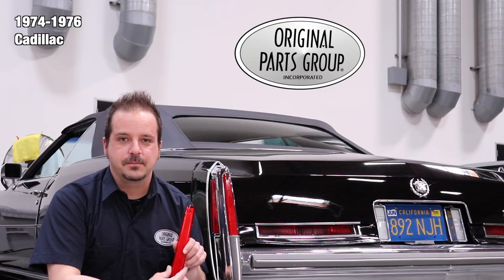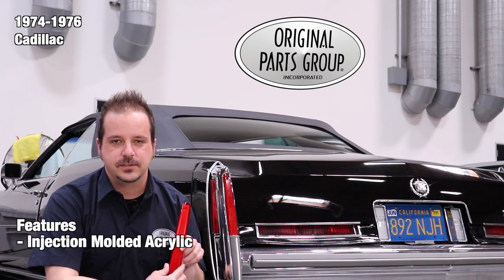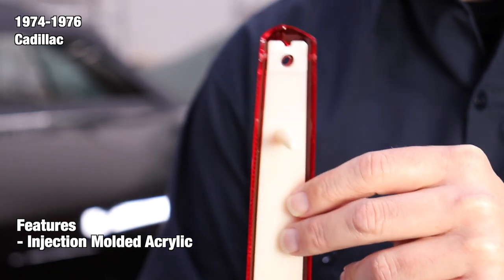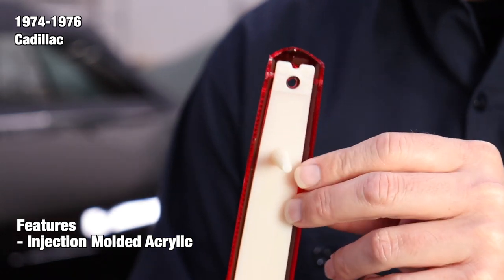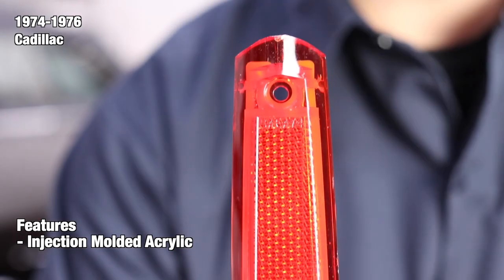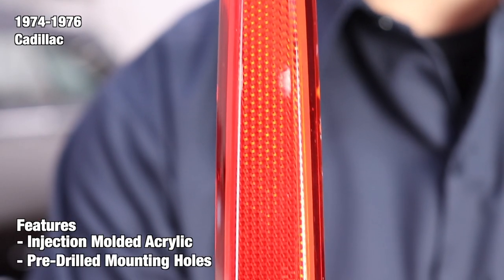Every lens is manufactured from ejection molded acrylic and case-hardened steel tooling, just like the originals. They are then assembled to a rigid plastic backing. This separated from other GM vehicles as acrylic lenses were a harder material than ABS plastic and remained looking cleaner and newer as the years went by. In addition, we also pre-drilled the mounting holes so your lens will be ready to install upon arrival.